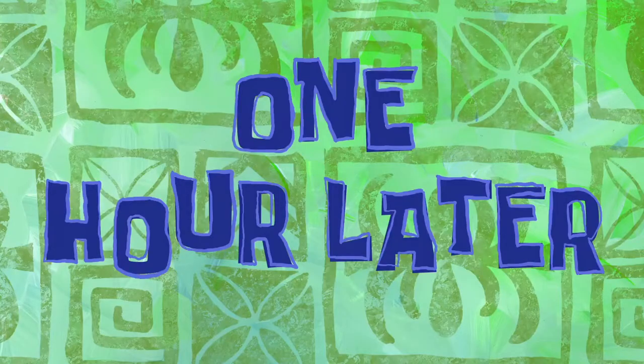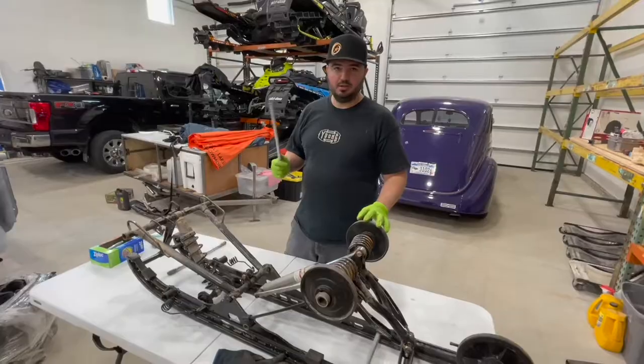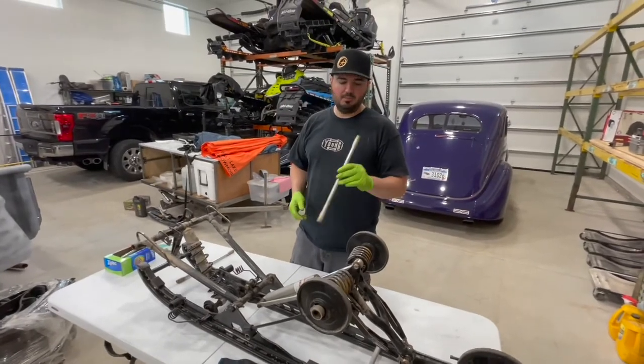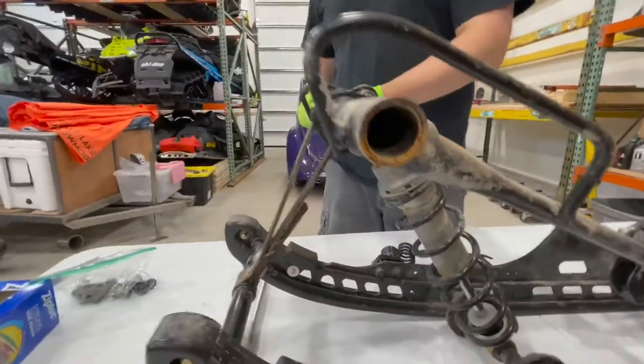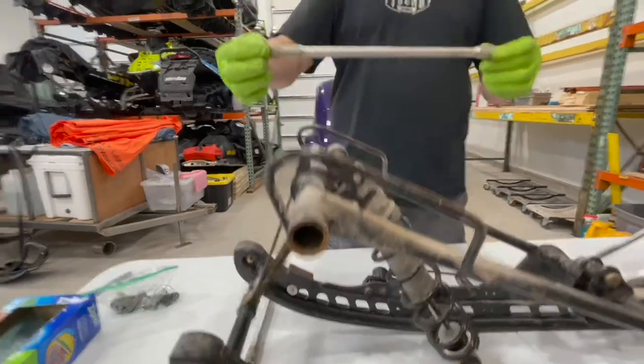One hour later. The skid out of the sled is kind of a pain in the butt because these are inside here — what happens is you put one bolt in one side and the other, so when one's tight it just spins inside.